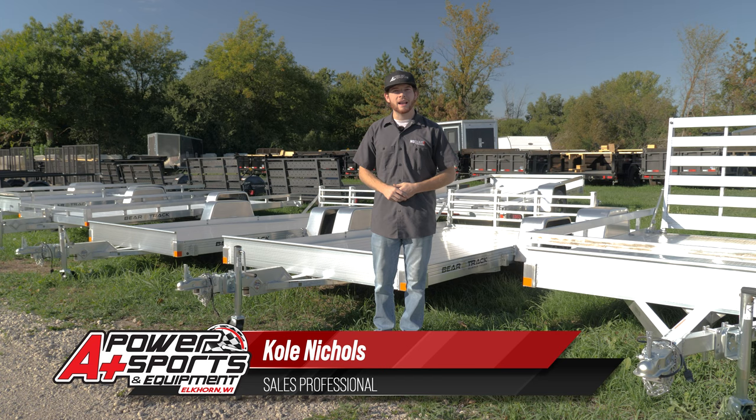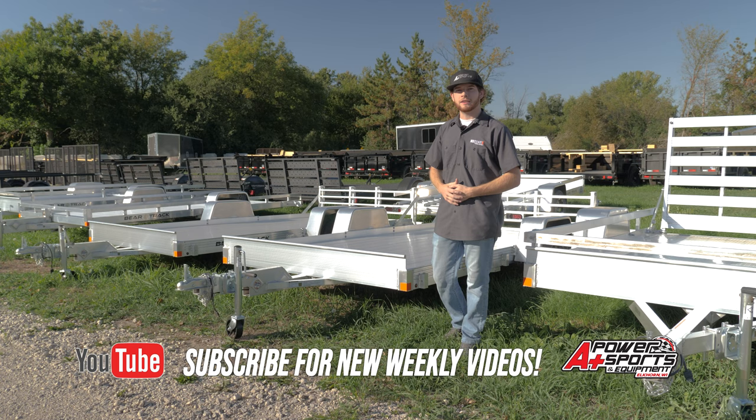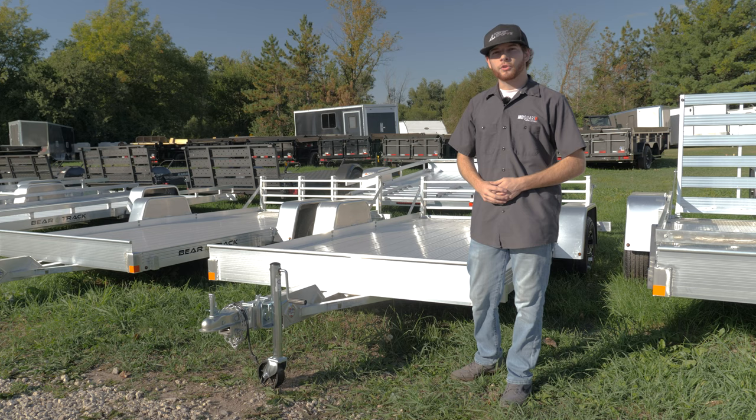Hey everyone, it's Cole from A Plus Power Sports. Today I'm going to go over how to pick out a trailer and what the best kind of trailer is for exactly what you're hauling. Right behind me I have a BearTrak aluminum trailer. BearTrak is one of my newest lines of trailers brought into A Plus Power Sports, based out of Minnesota — made right here in the Midwest. This is a 6 by 12 foot trailer, which is going to be awesome for most UTVs, especially our Polaris Rangers. This is the perfect trailer for you.